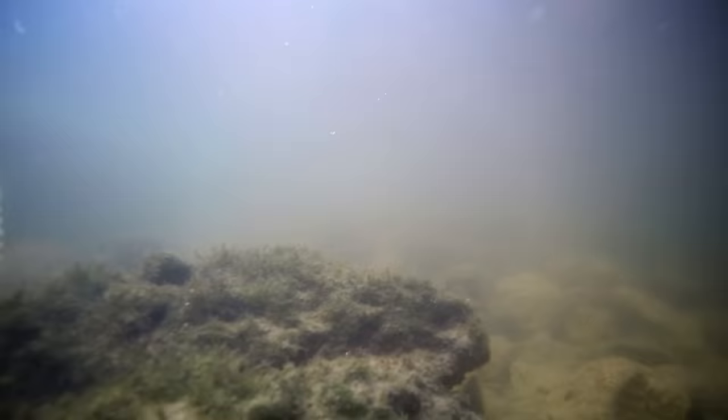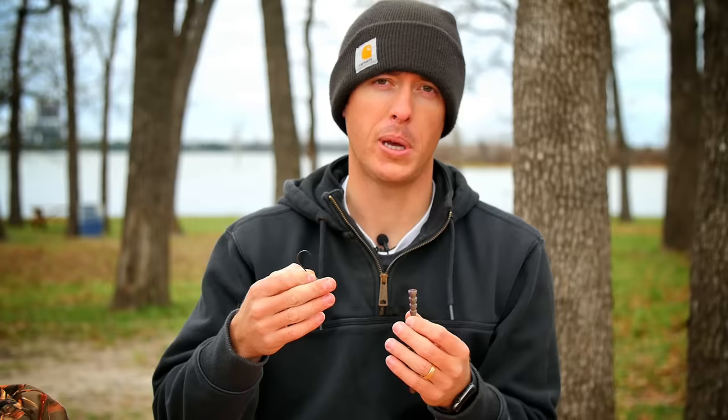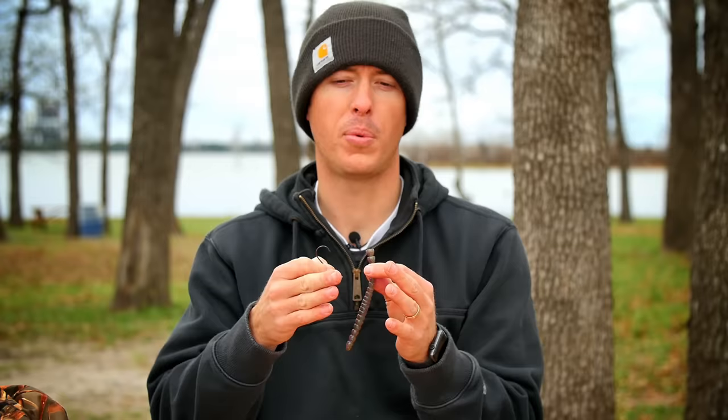For the shaky head setup: shaky head setups are excellent for creating a stand-up action on the bottom. I prefer to use a football shaky head most of the time — it'll sit right on the bottom and make the tail of that worm stand straight up. All you're going to need is your favorite shaky head and a stick-style bait. When throwing a shaky head, I usually like a thinner profile bait similar to a finesse worm, though you can throw big stick baits on larger shaky heads. On most lakes, a thinner profile will create better action.